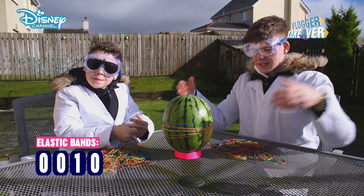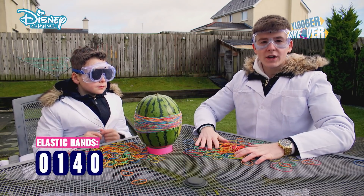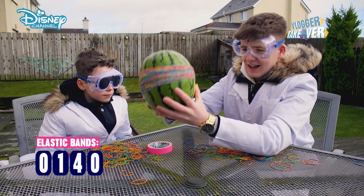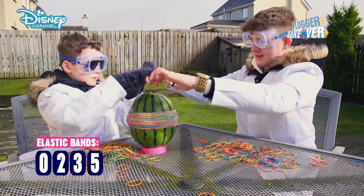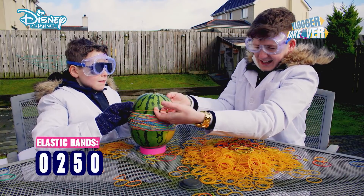Okay guys, that is ten elastic bands, and we are on 140 elastic bands and it's still happening — it hasn't budged. How many elastic bands will it take to explode a watermelon? Two hundred and fifty!